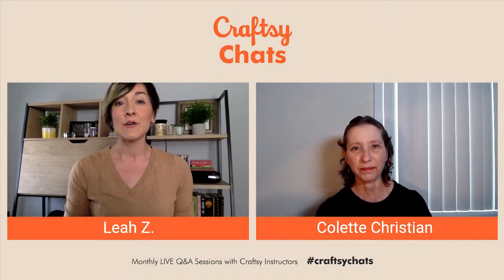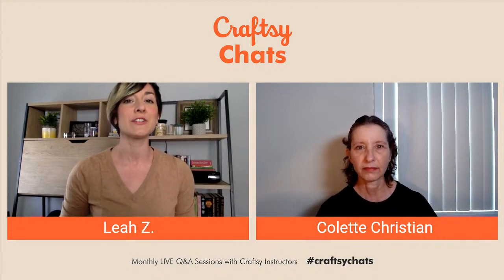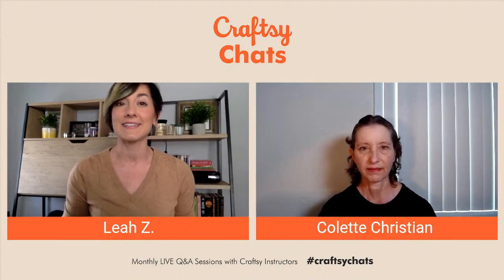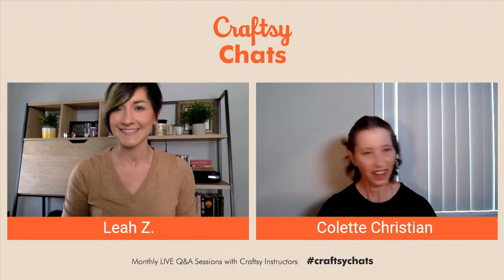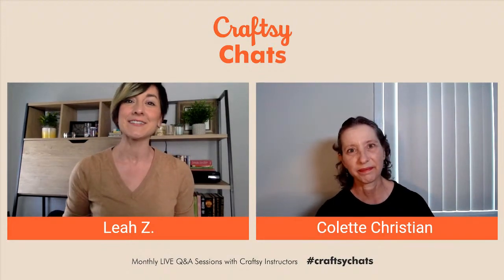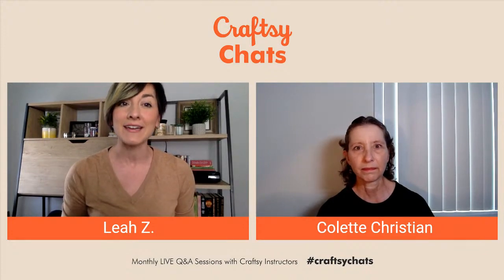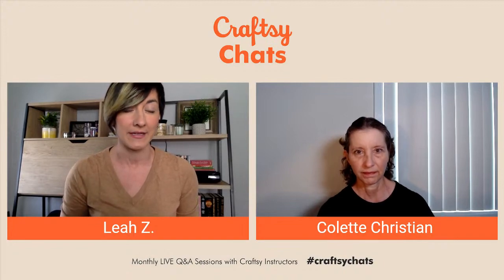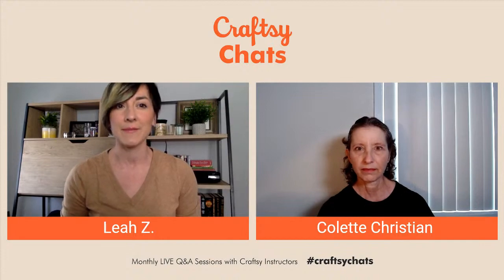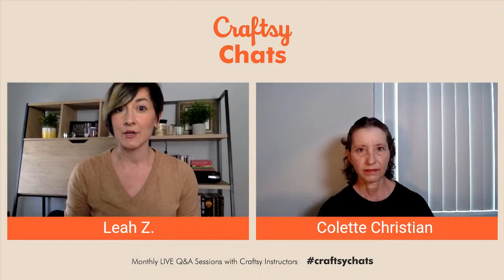We are going to dig into some questions and get to as many as possible. If you have a question for Colette, go ahead and drop it into the chat box. Let's start with the first question from Anne. Anne says: I make madeleines pretty often following the recipe and usually they are perfect. This time I did everything the same, refrigerated my batter for two hours, no bump at all — perfectly flat. Why? I did nothing different.